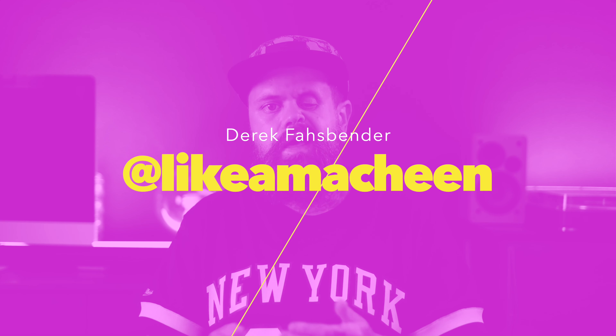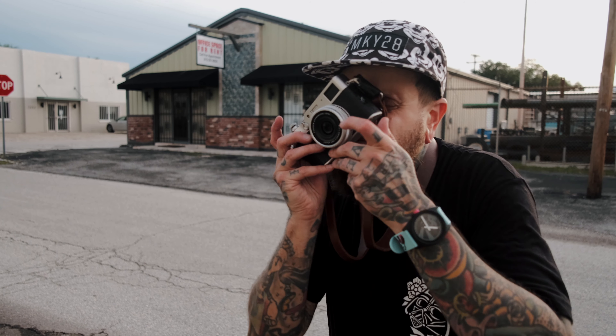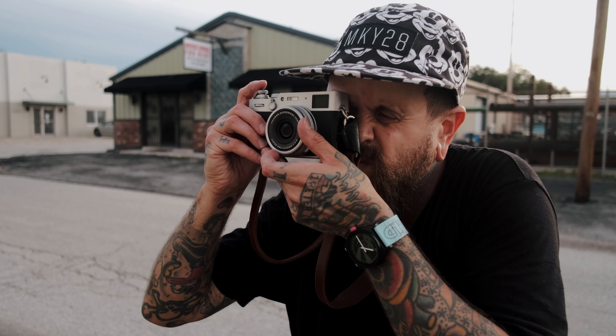I want to be upfront with you guys so you don't waste your time if it doesn't interest you. I am not going to be talking about tech specs or breaking down the differences between previous versions of the camera. There are so many great reviews that already cover those things, so I'll leave a few in the description — including one by my friend Derek for B&H. What I'm going to talk about is the experience I've had with this camera and why it's a non-negotiable for me.